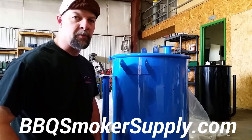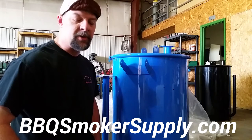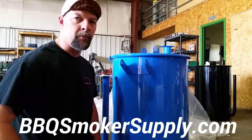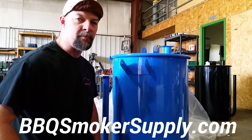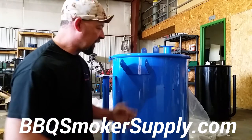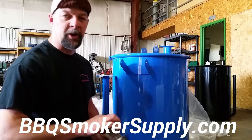Hey everybody, this is Frank Cox with SmokerBuilder.com. I'm going to talk to you today about another new product we reintroduced here a couple weeks ago on BBQSmokerSupply.com. That's BBQSmokerSupply.com. In this case it's our drop handle spring handle bracket.